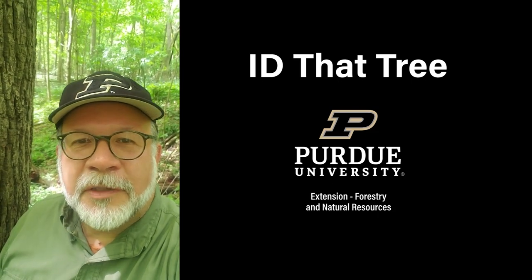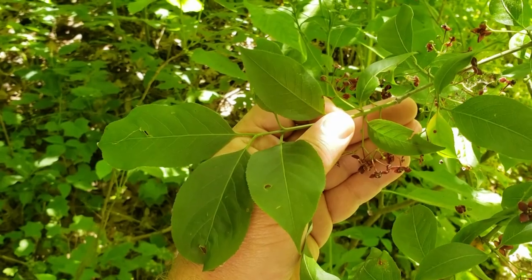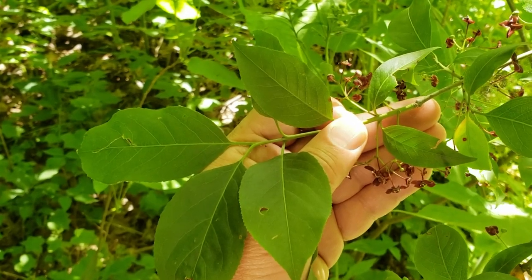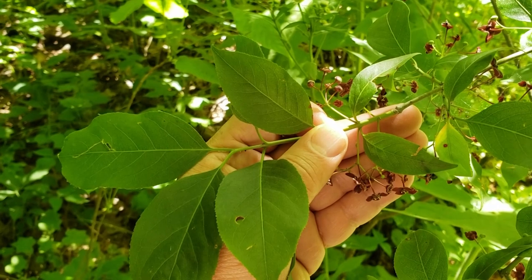This is Lenny Farley, Purdue University Extension Forester. Today on ID that tree, we're going to take a look at one of our very interesting small native trees here in Indiana, and that is American Burning Bush or Wahoo.